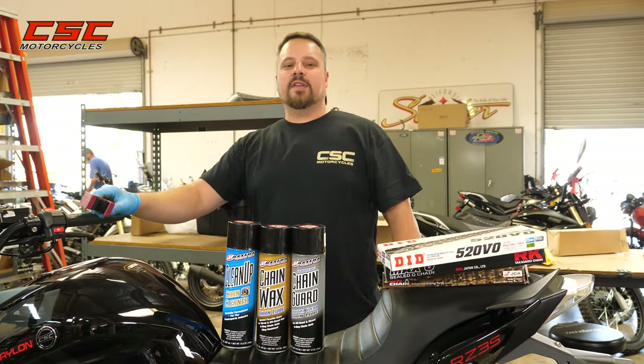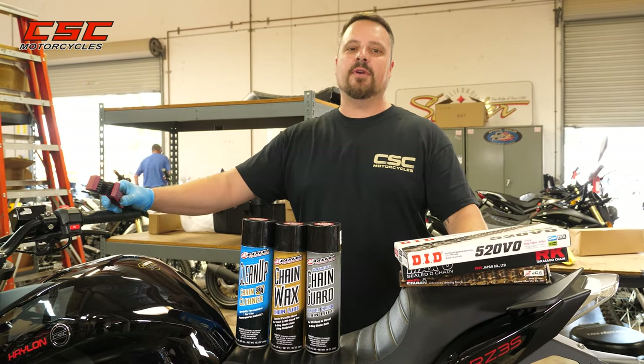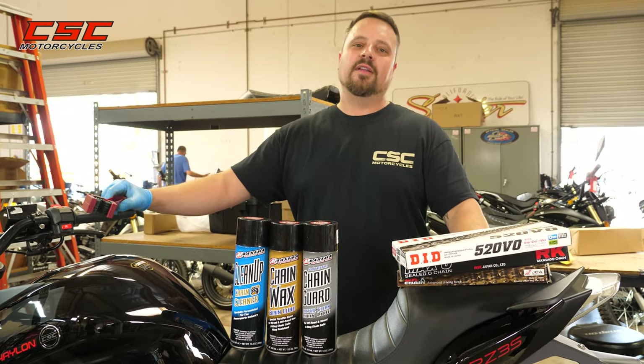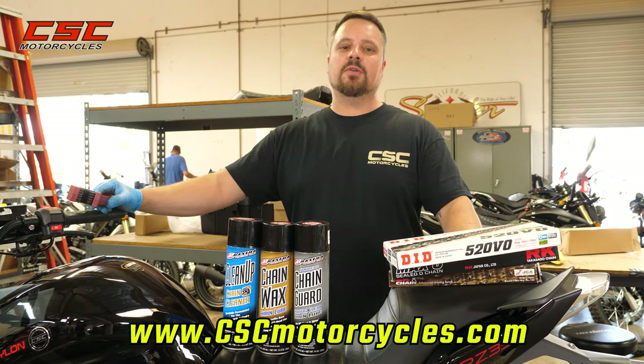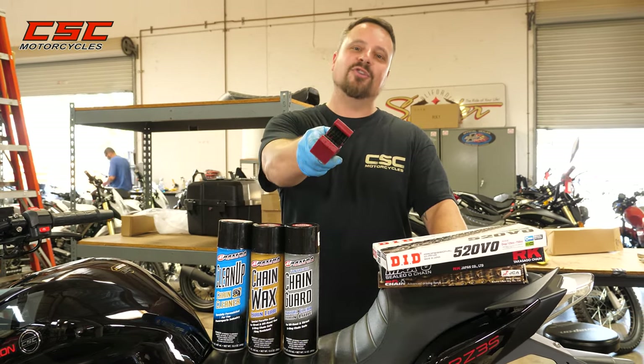Thanks for joining us again here at the CSC Garage. For all your parts and accessories for the RZ3 and your Halon, be sure to check out CSCMotorcycles.com. And as always, enjoy the ride.